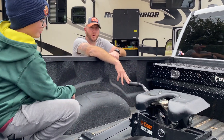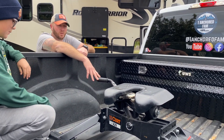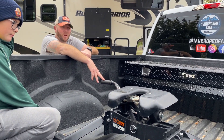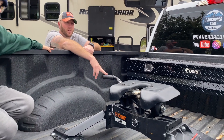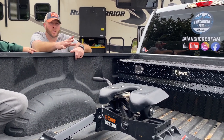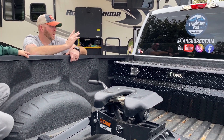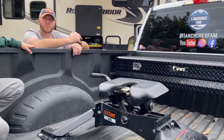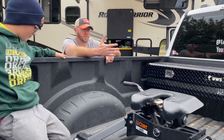This is our fifth wheel hitch — it's the Curt A25, the beefed-up version, so it handles way more weight. It's the heavier-duty one and it's been working amazing. The only other things we did with the truck: we tinted the windows, put a bed liner in to protect it, and had the holes drilled for the puck system since it didn't come with that.